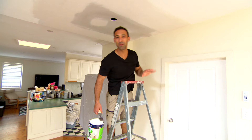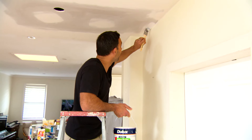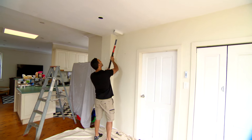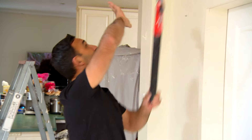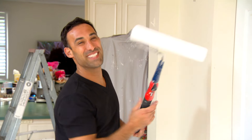Alright now everything's dried I've just given it a quick sanding. You can see that it's come up looking nice and smooth. I'm just going to go over it with the sealer and undercoat and then we're ready for the top coat. When it comes to the final coat of paint you just want to make sure that you do the whole ceiling and not just the patch, otherwise it will stand out and all that hard work will be a waste of time.